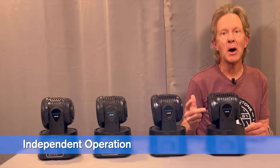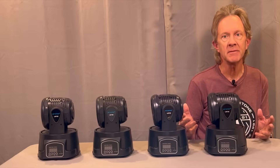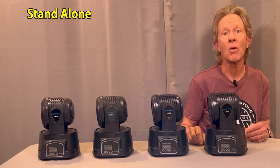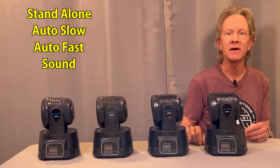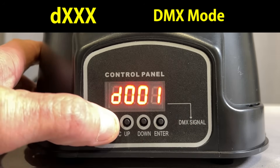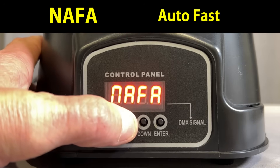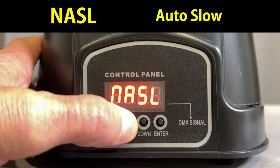If you want to get these up and running as quickly and easily as possible, you can just plug them in and let each one run independently. Each light can be set to one of three different auto functions or a sound active mode. When the unit powers up it'll be in DMX mode, so you want to press the mode button just once, then with the up and down buttons you can select five different modes. Let's go to auto slow mode and press enter to select.